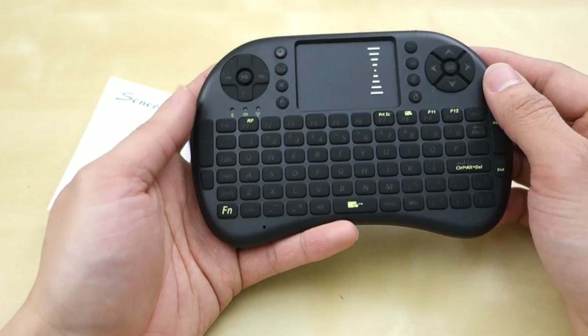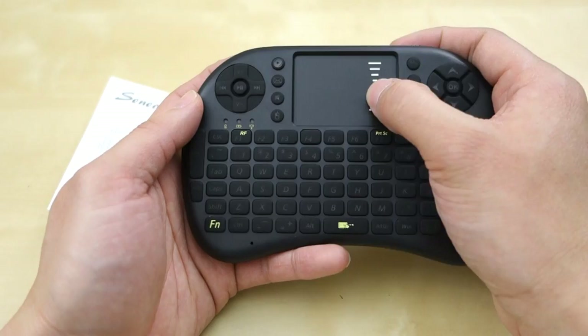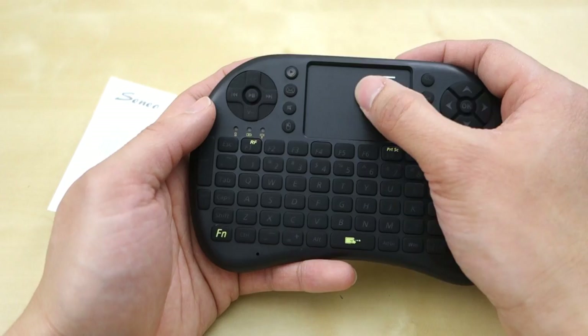This one does have a few slightly different things I want to point out. First of all, this touchpad here — the previous one I used was a lot smoother. This one has a rougher surface, and over time I think it will become a little bit smoother.